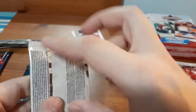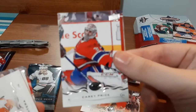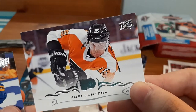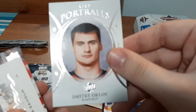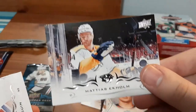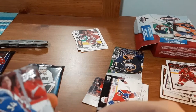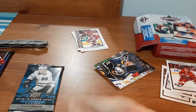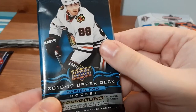Next is the 18-19 Series One pack. We have Nick Schmaltz, Carey Price — I think I have this card already — Luri Lintra, Zach Akel, Dmitri Orlov, an Upper Deck Portraits — I have a few of those — Mattias Ekholm, Jonathan Drouin, and Carl Soderberg. Not too bad, one hit with the Upper Deck Portrait. I'll take it, it's not the greatest hit.